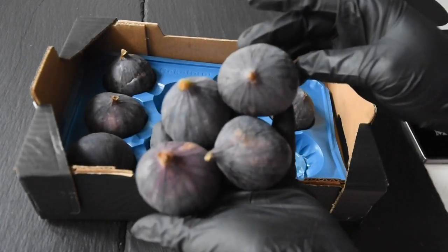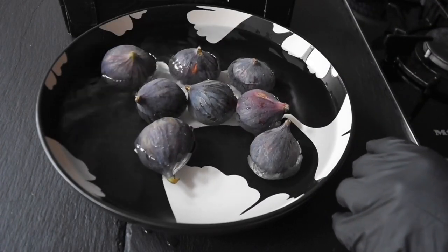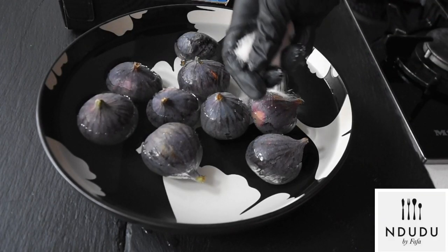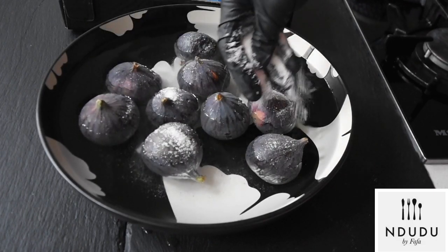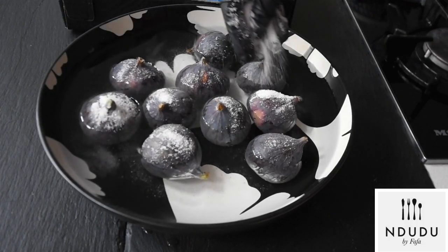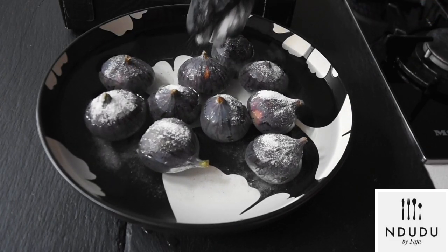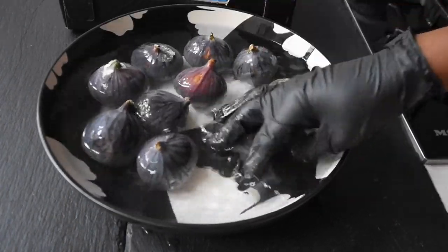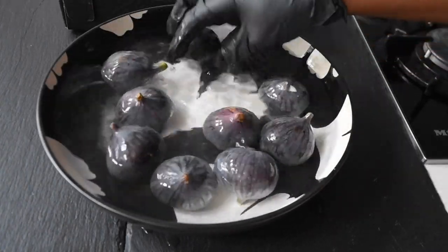Up until the time I got the figs home I still didn't have an idea what to make, but it was important to wash them first. I've got my water here and I'm adding salt — I'd allow this to sit for about two to three minutes so anything dodgy would come out. Then after that I just wash them clean, and I think I am ready to do my shenanigans now.